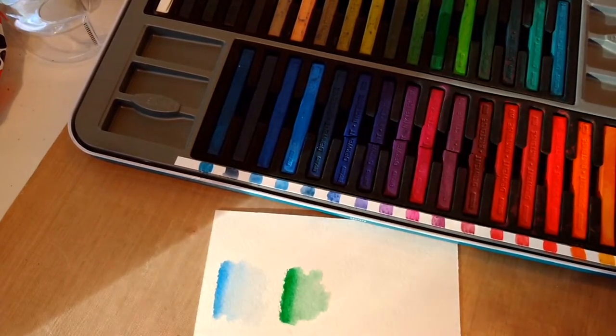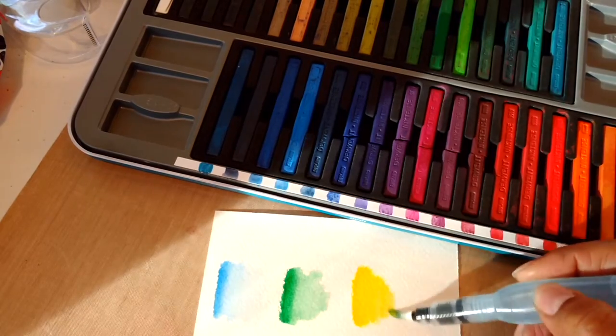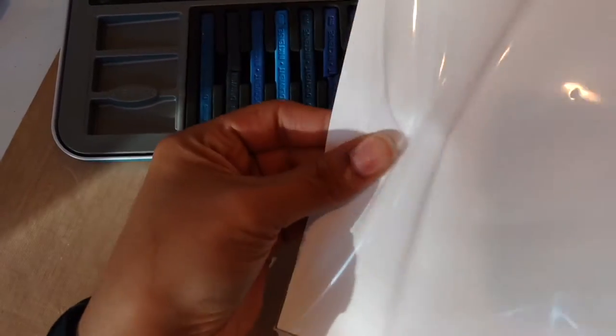Next you're getting ready to see sunshine on a page. Inktense is so bright, so vivid, and this is what I love about these products by Derwent. Next I'm going to show you how to make a very thin paint or watercolor that you can utilize.